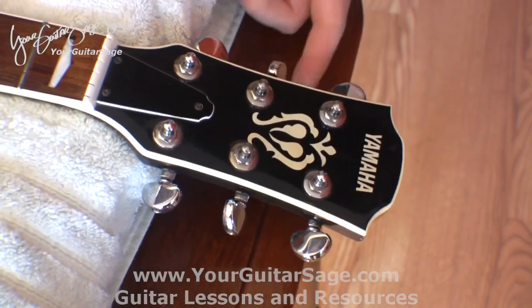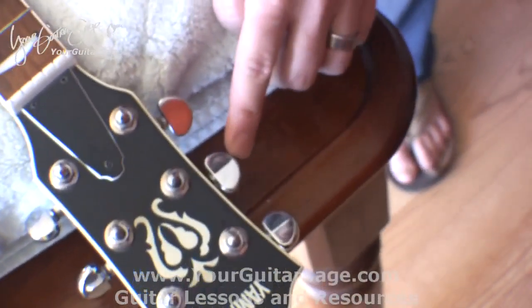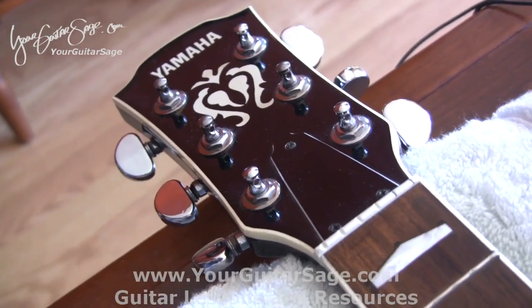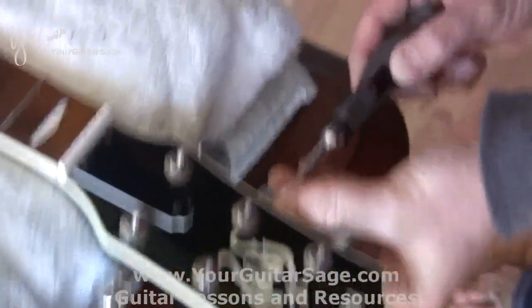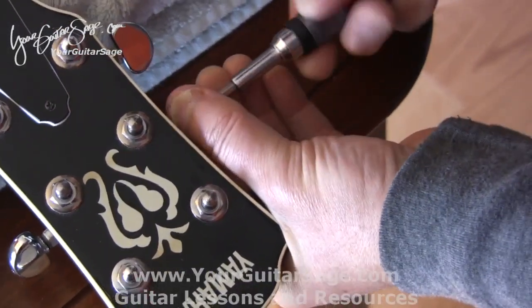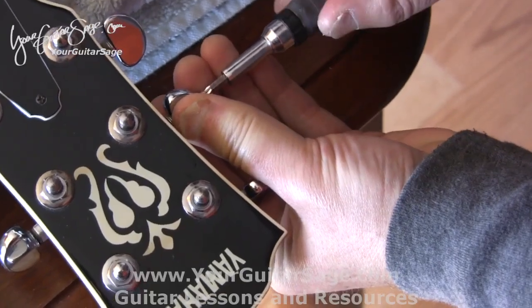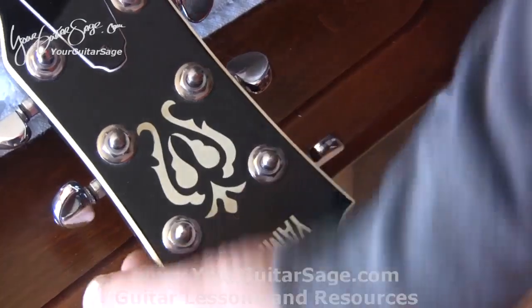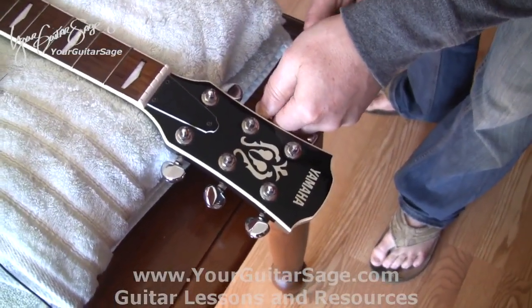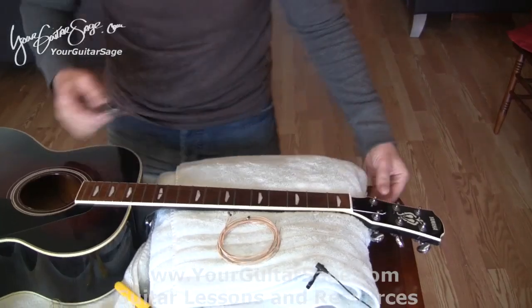As I'm doing this I notice this peg here is really loose and needs to be tightened. On your acoustic guitar there'll be a screw right in the center of the peg, and we're going to use a screwdriver to tighten that up. You shouldn't be able to just spin it with your finger — it should be more stiff. This helps keep your guitar in tune as well. Don't over-tighten it; back it off a little bit. Use your logic: if it feels too tight, it's too tight; if it's spinning around, it's too loose.